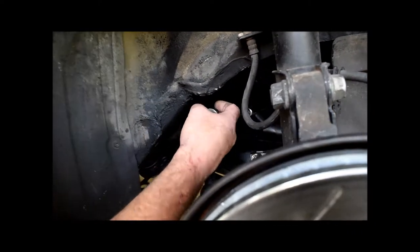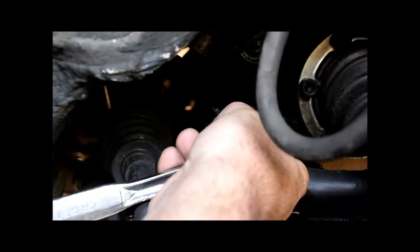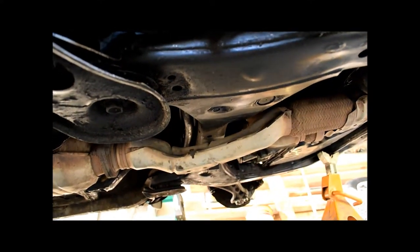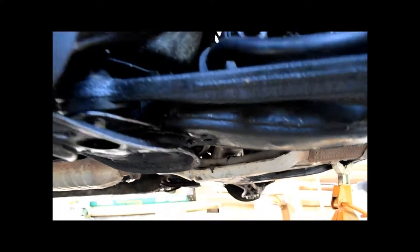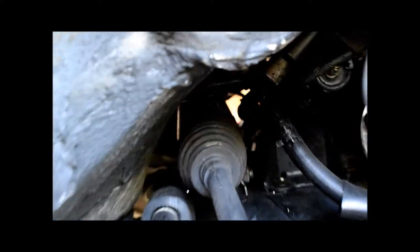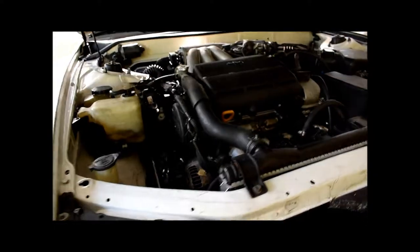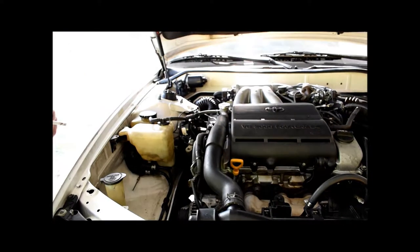Most people haven't noticed, but this bracket right here that holds the motor mount and attaches it to the frame actually unbolts from the underside with four bolts. So the bracket-to-frame connection can actually be removed. We're going to try it that way — we're going to jack the engine up, get all the other motor mounts loose so the engine is just sitting on the mount, then jack it up and get that side clear.